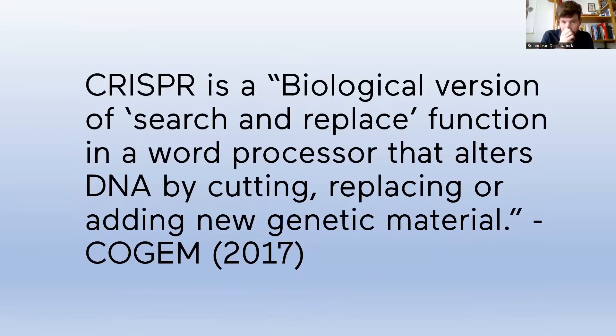CRISPR is also called a biological version of the search-and-replace function — like doing Ctrl+F or Command+F, searching for a word and replacing it. With CRISPR you can do roughly the same: within the genetic code of whatever organism you want to manipulate, you can use this tool to find the place where you want to cut, then introduce a new gene, add a new part of DNA, or delete a certain part. This biotechnology made it much easier to manipulate DNA compared to before, since previous techniques were more elaborate or had a higher chance of failing. This also makes it easier to do in a do-it-yourself bio context.